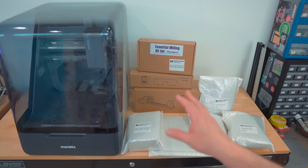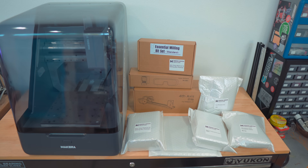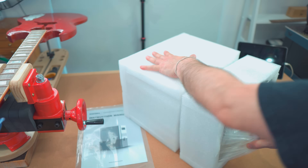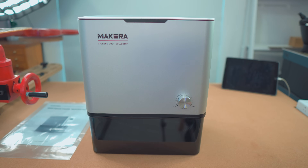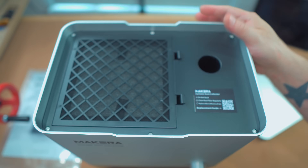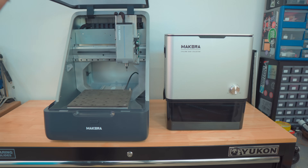Here are all the components that came with the Mekera Z1 — just wanted to show what it looks like when you open it out of the box. Let's go ahead and open up the dust extractor too. Wow, way prettier than a shop vac, right? It's a really well-designed, beautiful dust collector. Mekera makes some gorgeous products. It feels like you're in the future — this is the future of desktop CNC machining. Absolutely sci-fi.